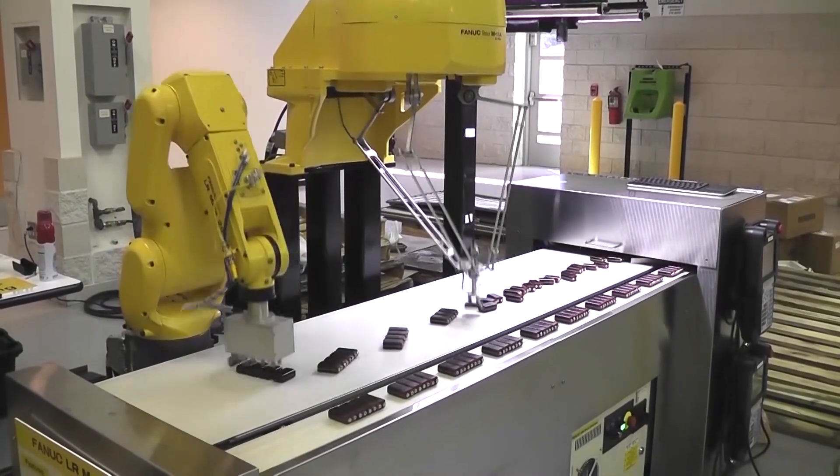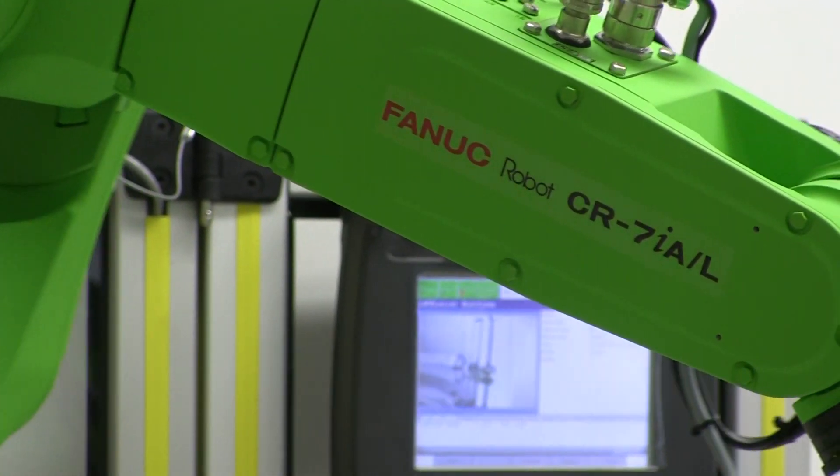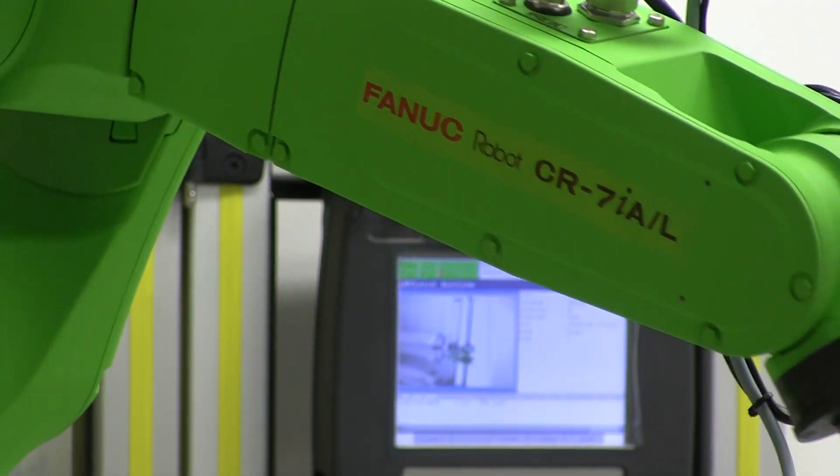FANUC America is known for their bright yellow robots, but now they're going green with their new string of collaborative robots. A collaborative robot is a robot that you're able to stand next to and work directly with.